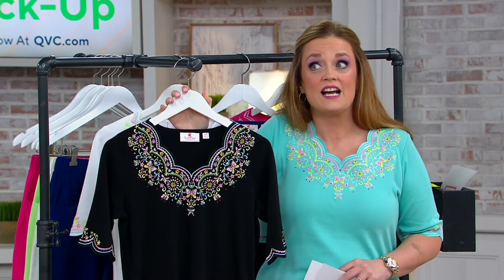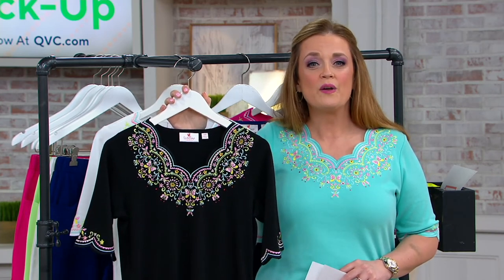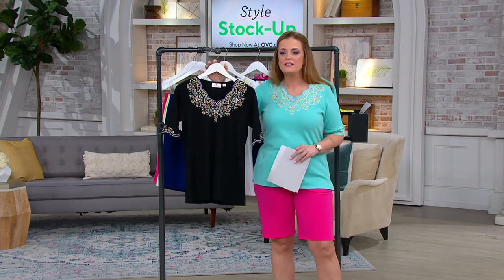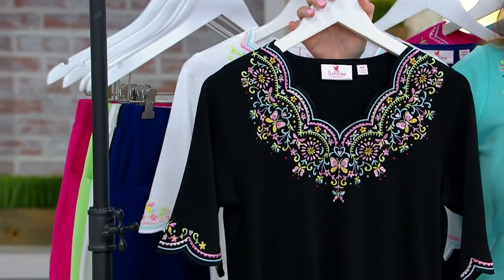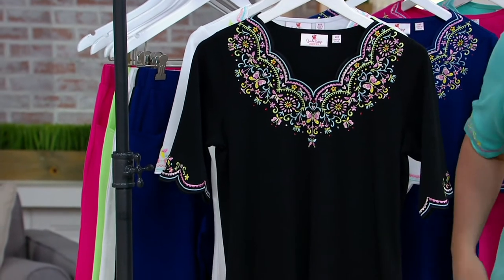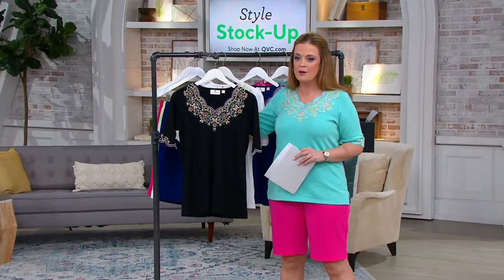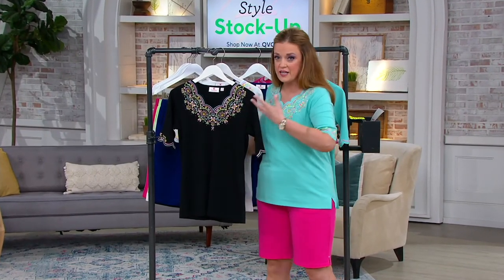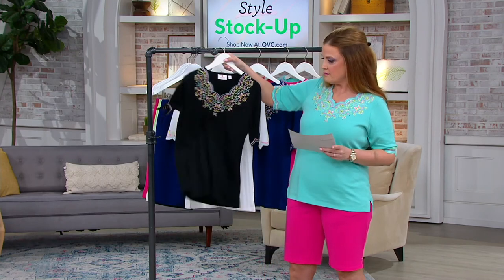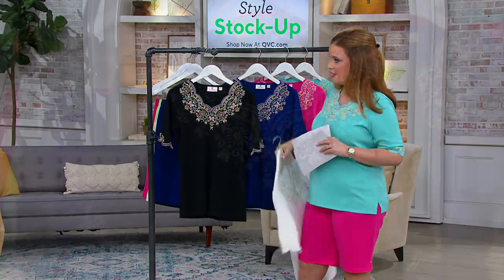With Quacker Factory, it really is a family and a community. When you see others wearing Quacker Factory, you'll have that instant connection. We're seeing each other smile again, reuniting — wouldn't it be lovely to go to your friend's barbecue and have everybody say, 'Oh my gosh, what have you been doing?' All of this face-framing embroidery really is an uplift to your look.